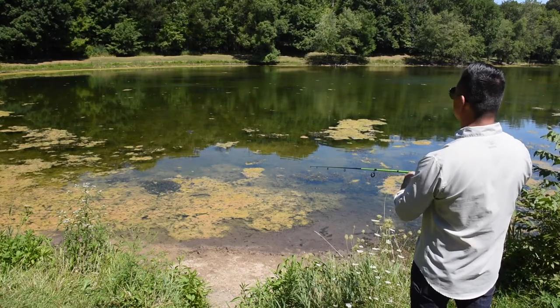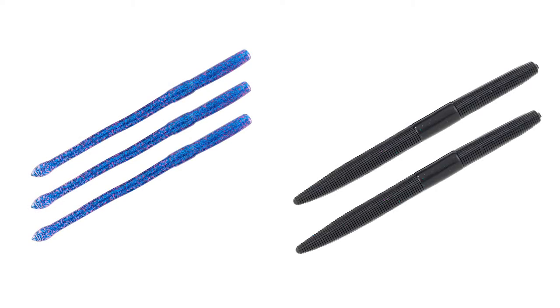Now let's take a look at the plastics. We've added two different types of worms — finesse style and stick bait style — both great for Texas rigging and wacky rigging your bait.